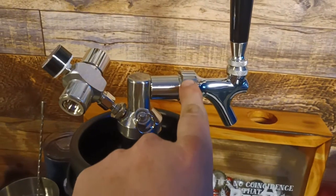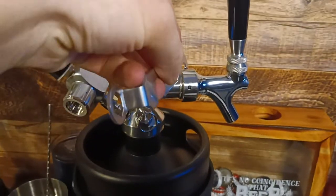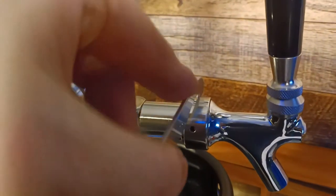And if you want to tighten it all down, it comes with a multi-tool. Tighten it like so — counterclockwise.